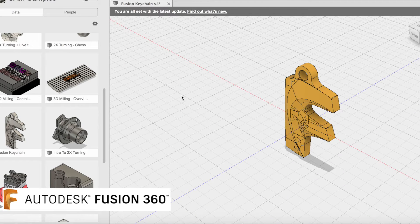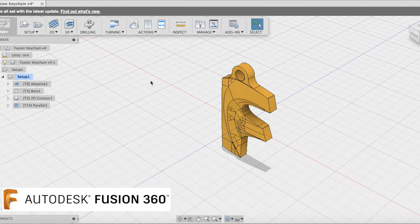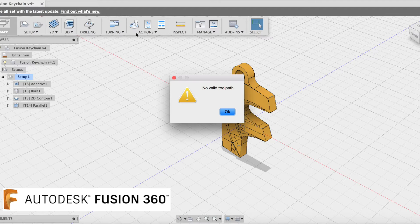Whilst I was preparing this final video for Autodesk AU, Al Watmau, a CAM manager with Autodesk, declared a challenge on Instagram on who could CNC machine the Fusion symbol. He provided the file in the CAM samples of Fusion, and I've brought it into my design here, put some toolpaths on it, and we're going to machine this in the CNC mill. I'll show you the simulation first.